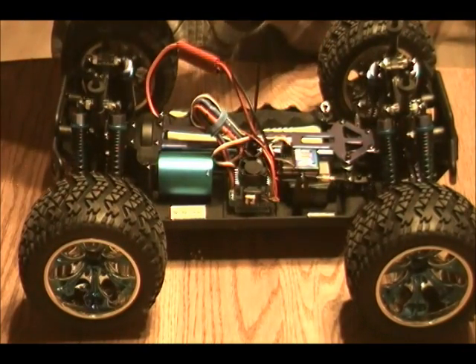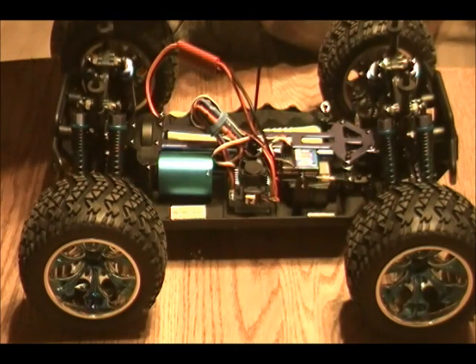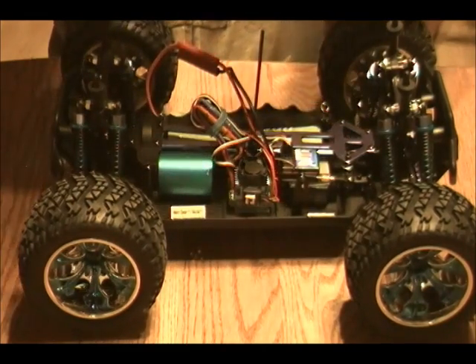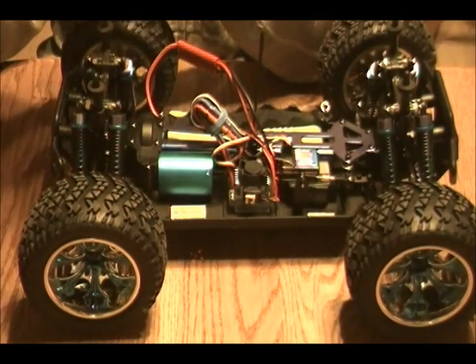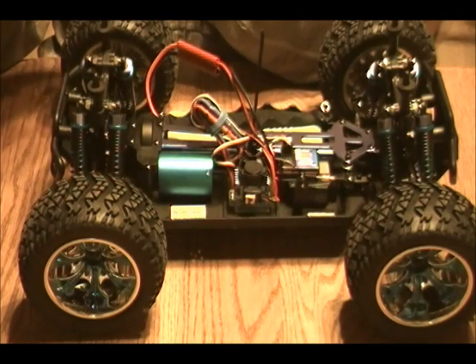Now let's move on to the actual programming itself. This is the S10 ESC which has this whole section right here. There are five basic menu items for setting this up. The first menu item is running mode, which is forward with brake or forward and reverse with brake.